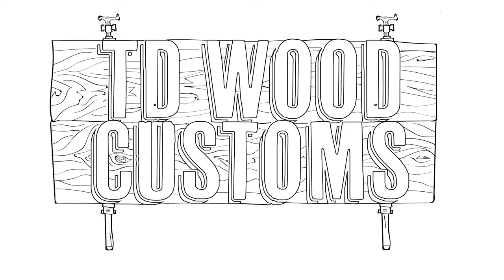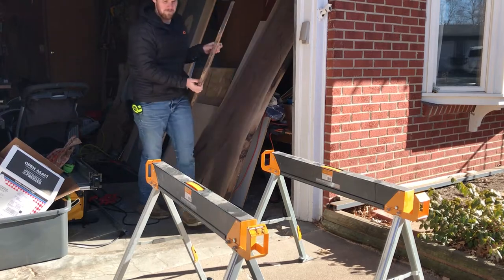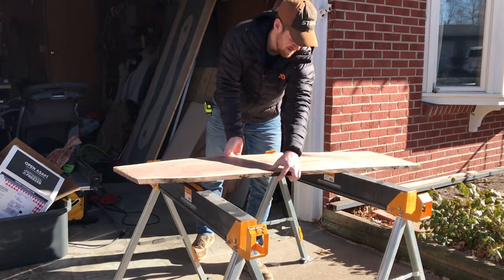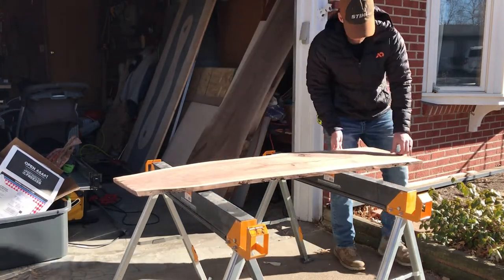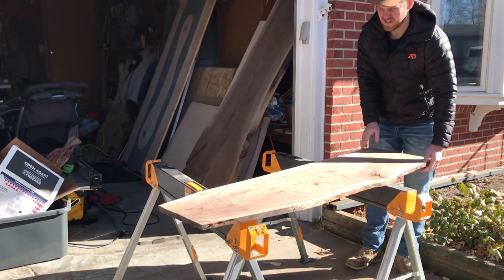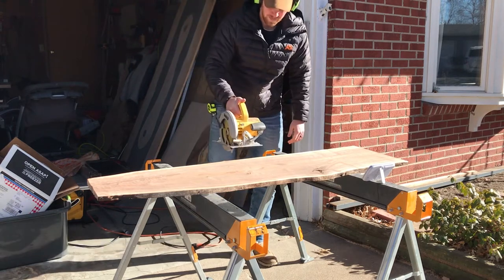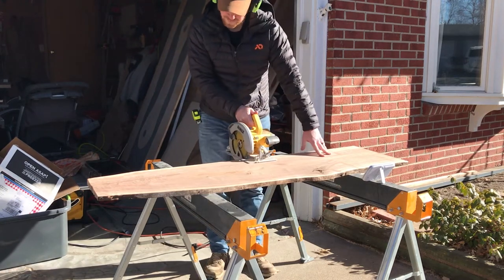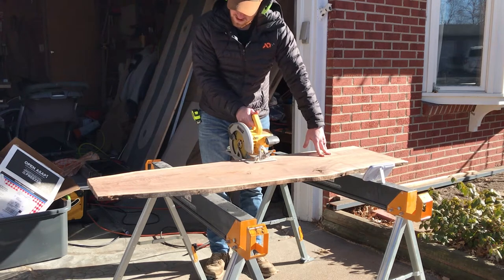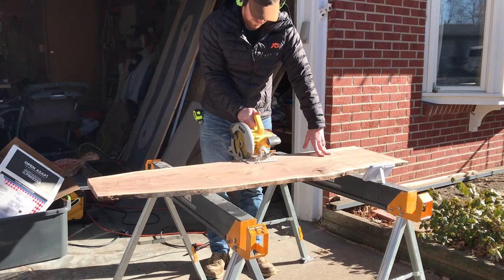Hey everyone, Thomas Crick here back with another video. I promise I'm going to start dropping some bigger projects, but this one is another kind of weekend warrior project for some DIYers out there. I decided to make a charcuterie board for a church auction charity event we're going to in a couple of weeks. My wife's a teacher there, so I figured I would work a little bit and make a nice charcuterie board.